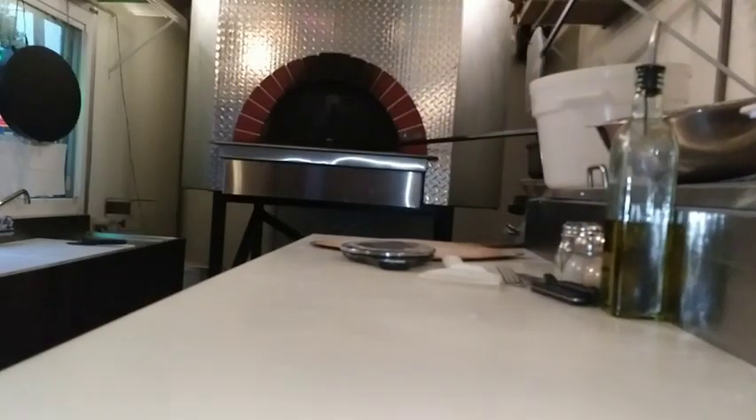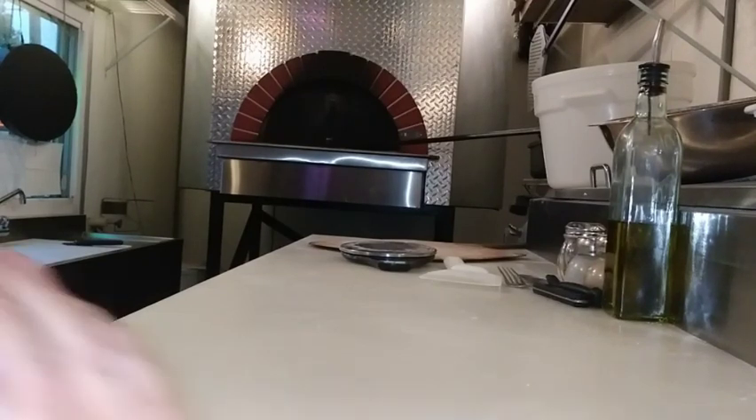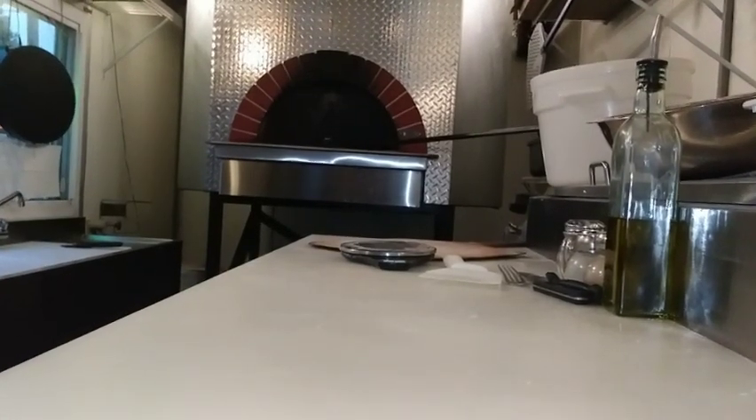Alright guys, just a little dough rolling video. We'll talk to you soon. Subscribe if you like what's going on. God bless you guys, thank you for watching. Bye.